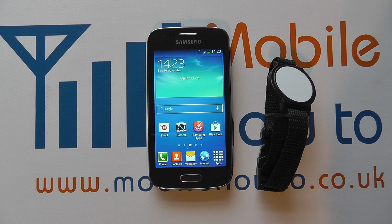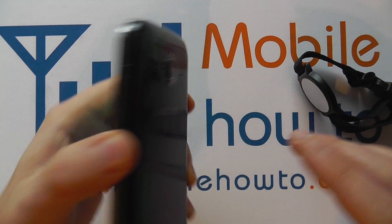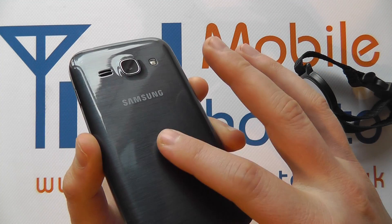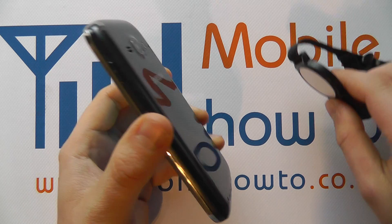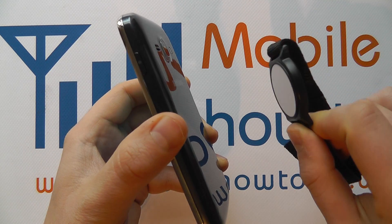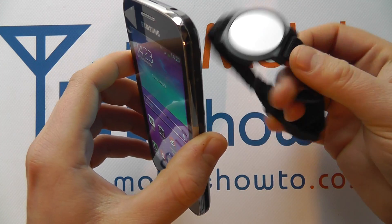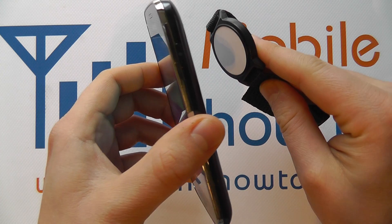Now that you know you've got NFC on, you can swipe your phone against the NFC tag. The NFC is built into the battery under the back cover on the Galaxy Ace 3, and you literally swipe the two together. They have to be in quite close proximity — within a few centimetres really. So what we're going to do is swipe this tag against the back of the phone.